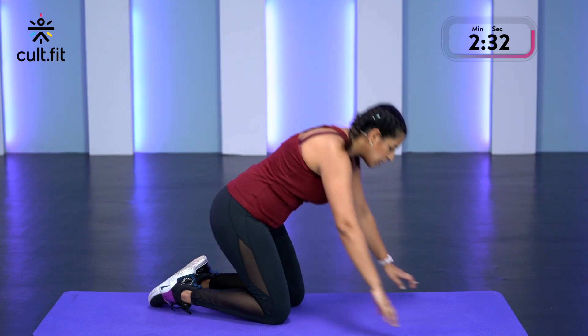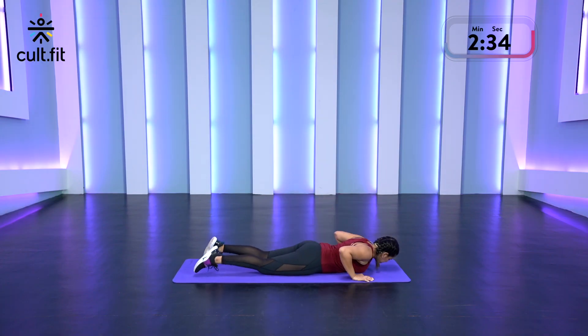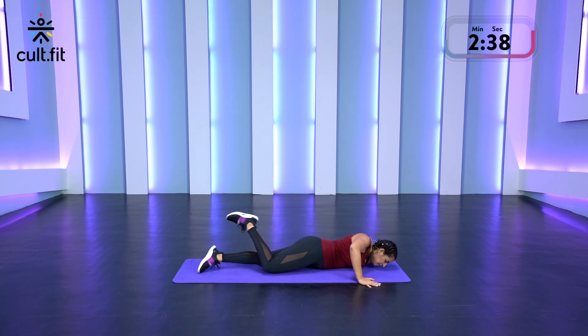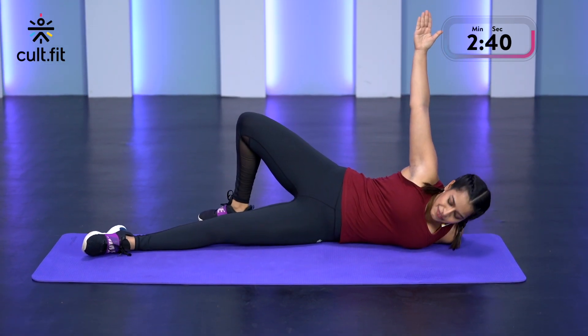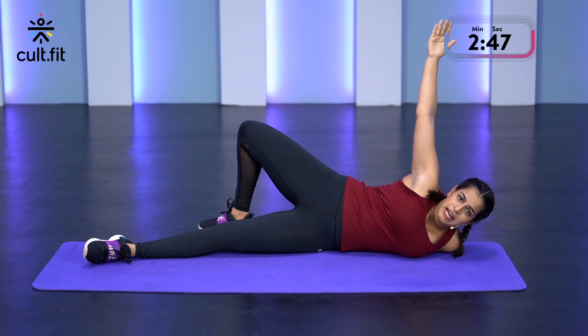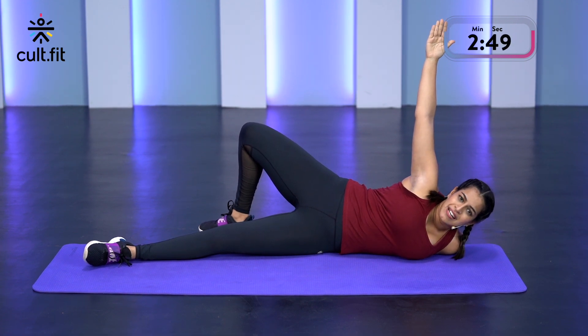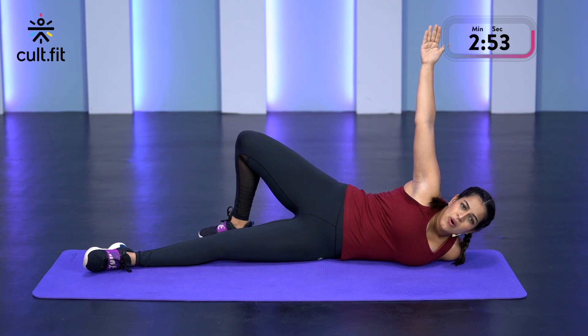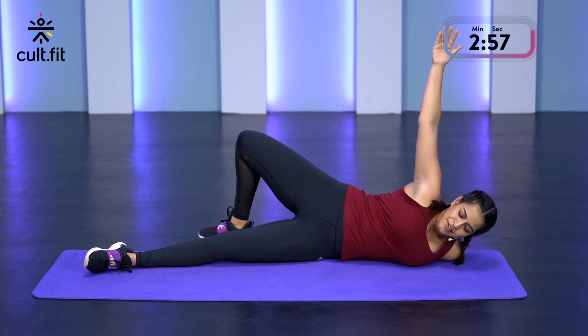From there, we're doing the twisted cross. You're going to lie on your stomach, hands out in a T in line with the shoulders. From there, go across and lift up and hold here for 30 seconds. You're going to feel that stretch on the shoulders and on that spine. Open that chest up. Breathe in and out. Focus on your breathing.